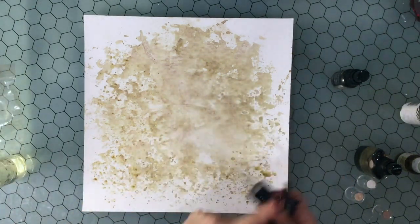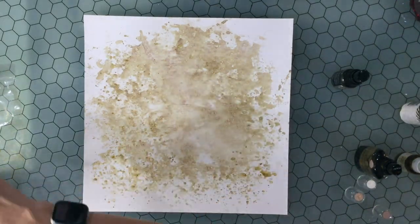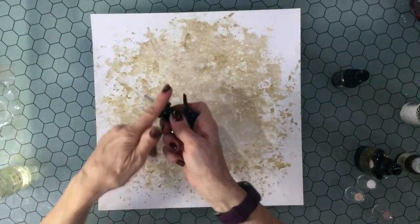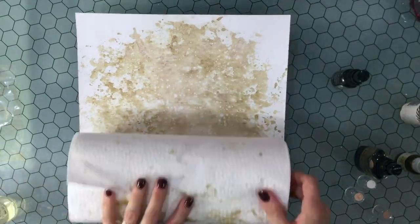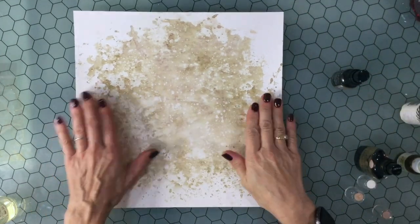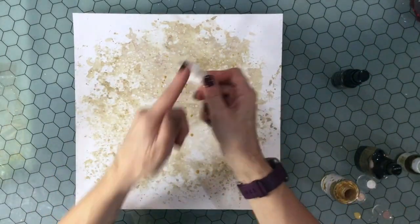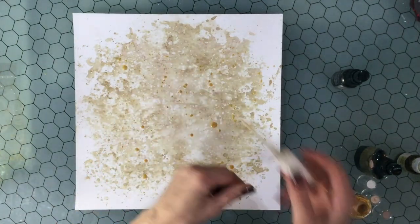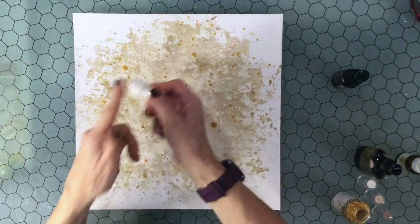I didn't dislike the color, I just thought there was a little bit too much of it — it was a little bit too dark — so I sprayed some water on it and then rolled the paper towel over the top. That got rid of a lot of the excess color. Then I sprinkled some water over the top and again rolled the paper towel over the surface, and that creates some really cool water droplet effects where the water lifts up some of the color.